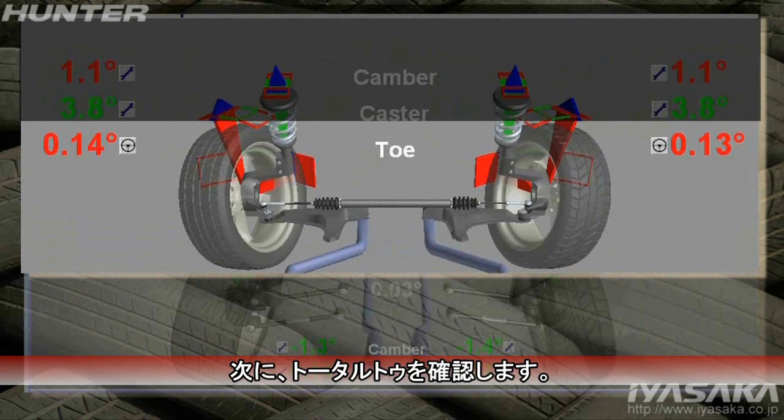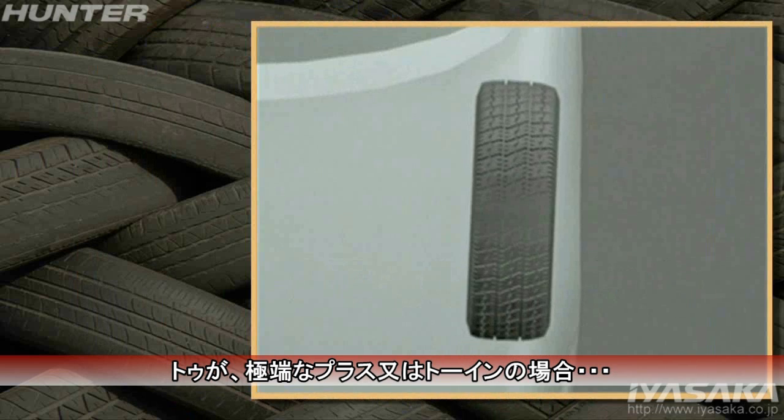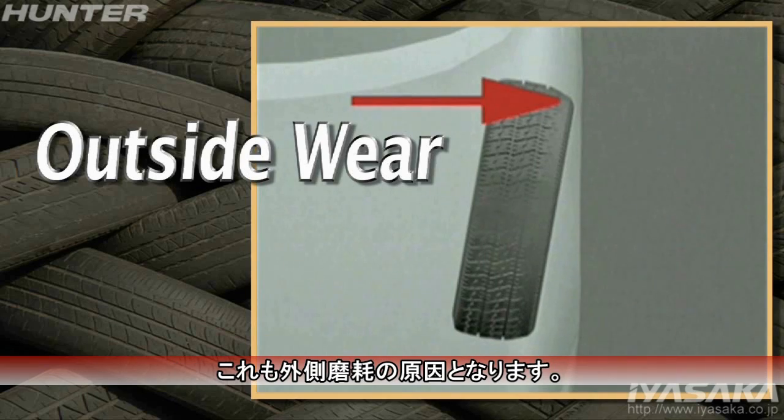Now look at total toe. If toe is excessively positive, or toe in, this may also be contributing to the outside wear on the tires.